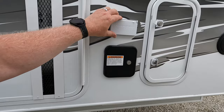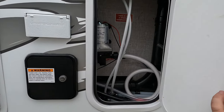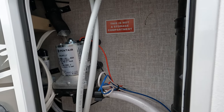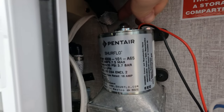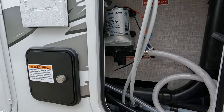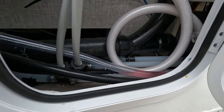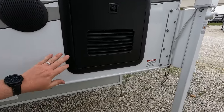Heat exhaust, potable water input, 110 power, winterization access. Essentially you've got easy grab-and-go to winterize this bad boy. You can see they even plumbed a heat duct in so that way your water lines don't all freeze up on you. Truma water heater of course.